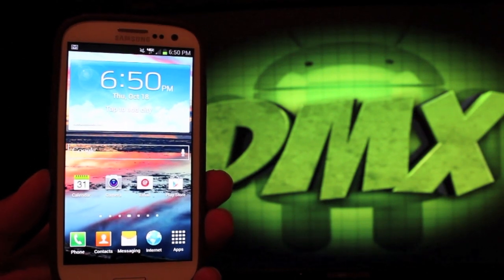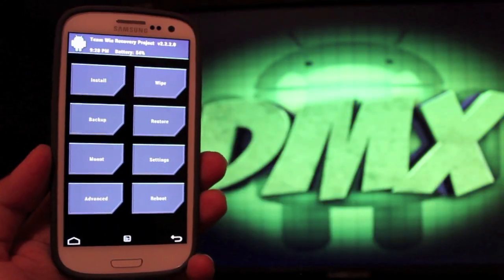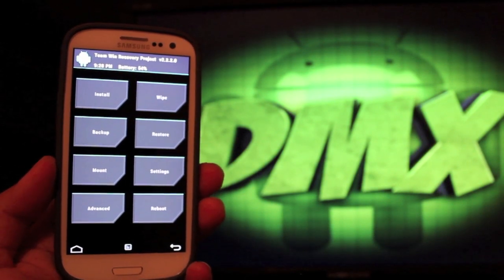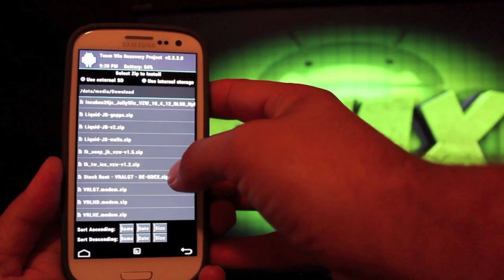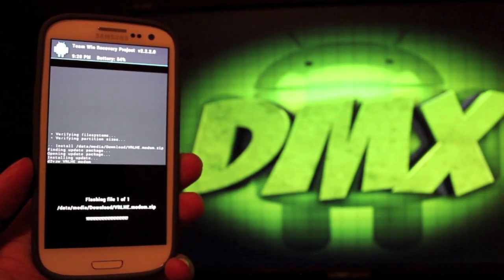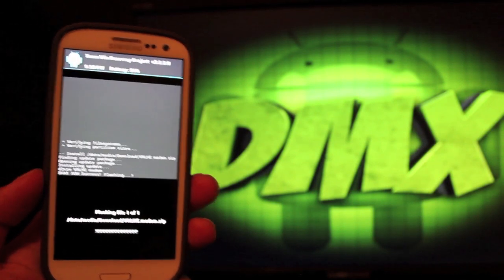Go ahead and download the VRLHE. Once you've done that, put it on your SD card and we'll reboot into recovery. This will be an incredibly easy guide — you don't have to do anything out of the ordinary. No wiping — don't wipe any data, cache, or Dalvik cache. All you have to do is simply install the new radio. We're looking for VRLHE modem.zip. You'll swipe to install, and then you'll reboot your phone. It's as easy as that — very simple. You can get the new basebands without having to update your ROM.